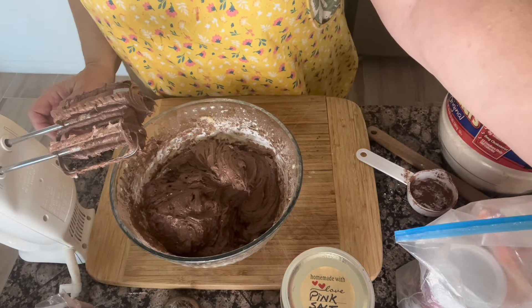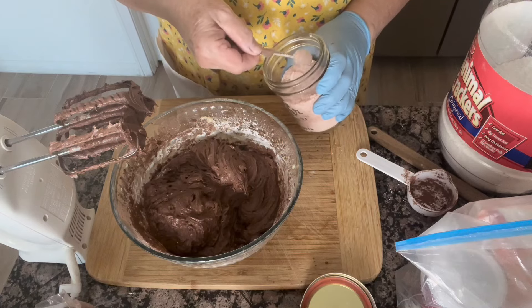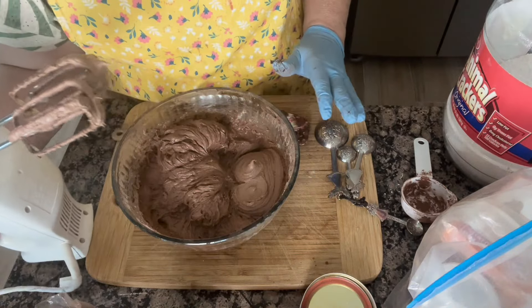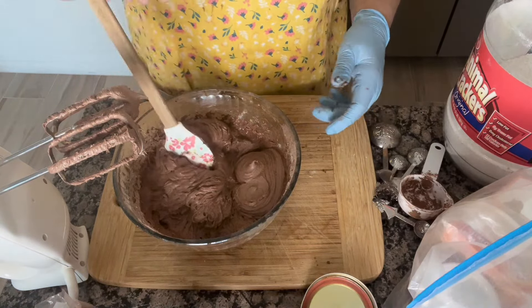To this, we're now going to add a fourth of a teaspoon of salt. Give it its final stir, and that is it. We're going to go ahead and spread this into a pan.